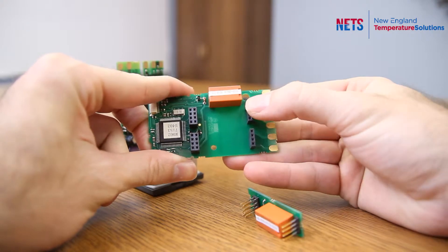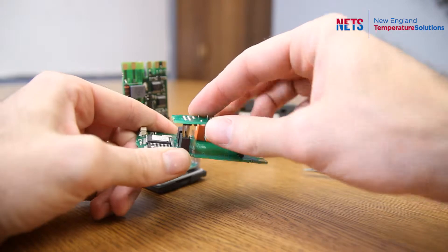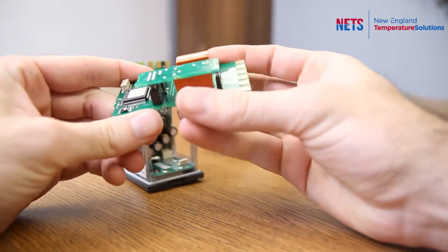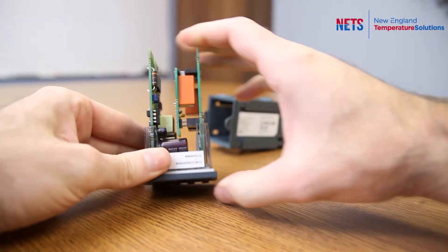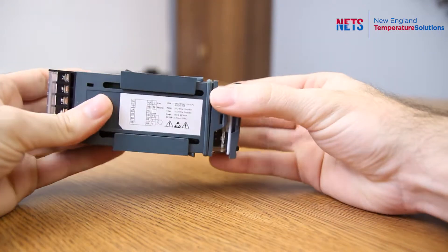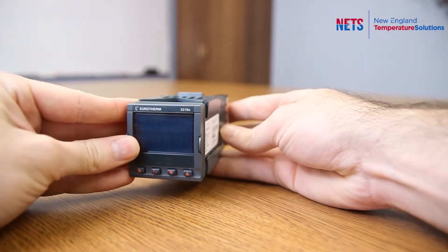Slot one, slot two — all you need to do is line up the pins and that is it. Then this slides back. Make sure it clicks into place. Take the sleeve — sometimes it takes a little wiggle to get in, and there you have it.